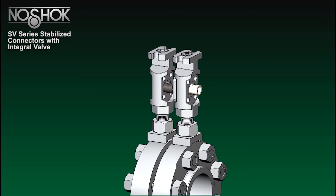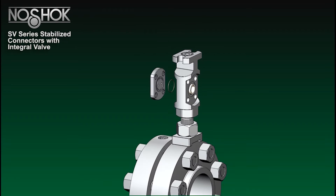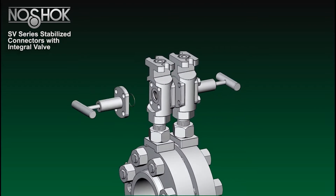Determine which soft seat is required depending on the connector orientation. The soft seats can only be inserted on one side of the connector body. The white soft seat installs on the same side as the valve, and the black soft seat installs on the side opposite of the valve.